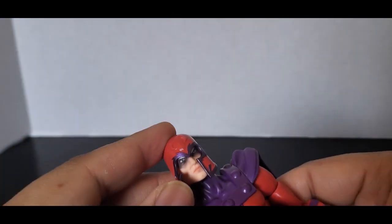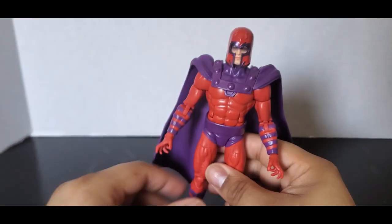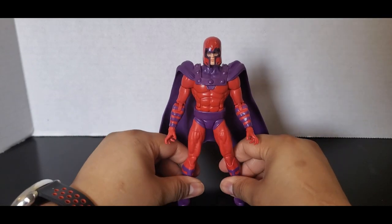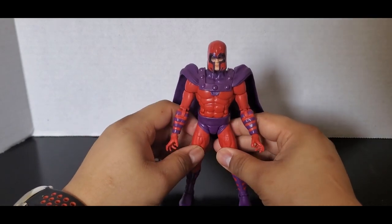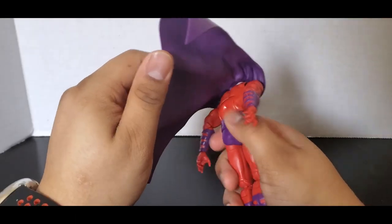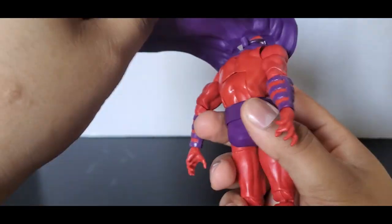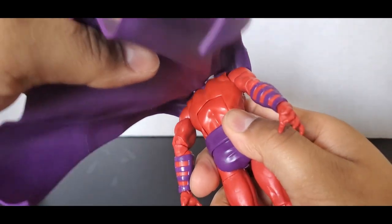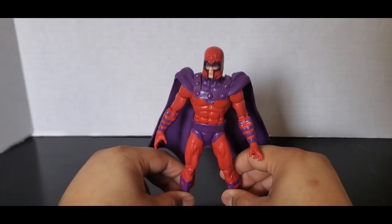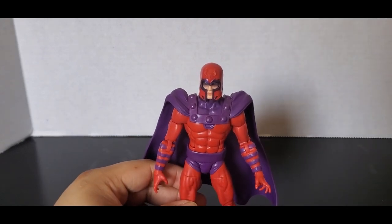The head sculpt I feel is nice, I do like it. But I just feel he feels so small — that's my biggest thing, he feels tiny. I heard they probably skipped on some paint in places. You can see the cape is just pegged in right there and then attached there, so it comes off a lot. He just feels small, but I mean it is an okay figure and I am happy to have a classic Magneto.